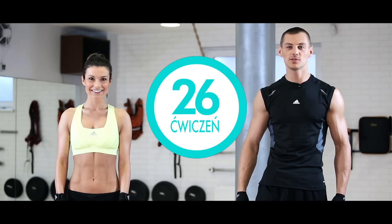Cześć! Cześć, trenerze! Siema, Kaśka! Co dzisiaj będziemy robić? Dzisiaj wykonujemy 26 ćwiczeń w cyklu: 25 sekund pracy, 15 sekund przerwy. Ale najpierw zaczniemy od krótkiej rozgrzewki.